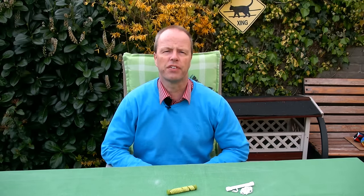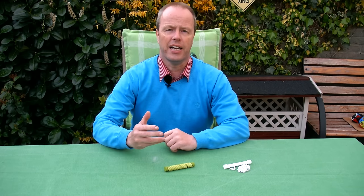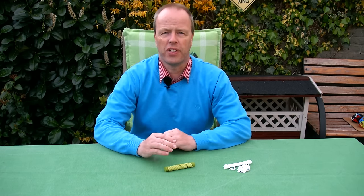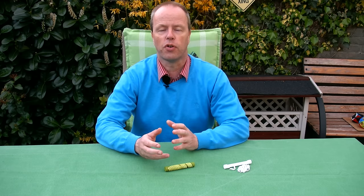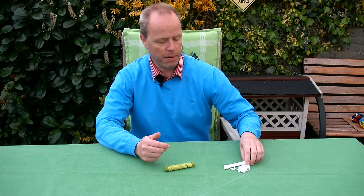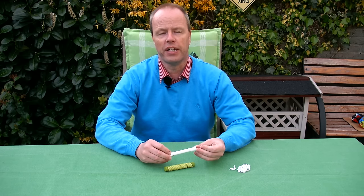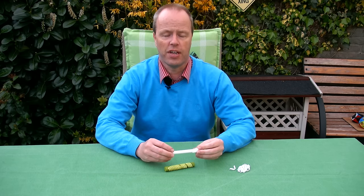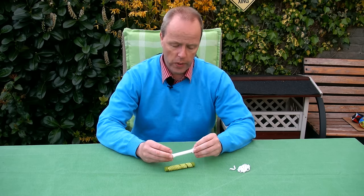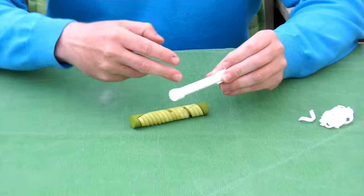Hi, I'm Oscar van Deventer and this is the pen cover puzzle. The idea of a pen cover puzzle is that you have something around your pen to play with. The concept of a pen cover is apparently very popular in China, so I thought let's make a puzzle. This is already my second failed prototype.